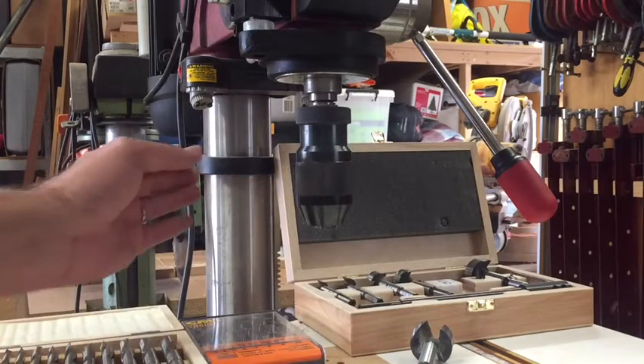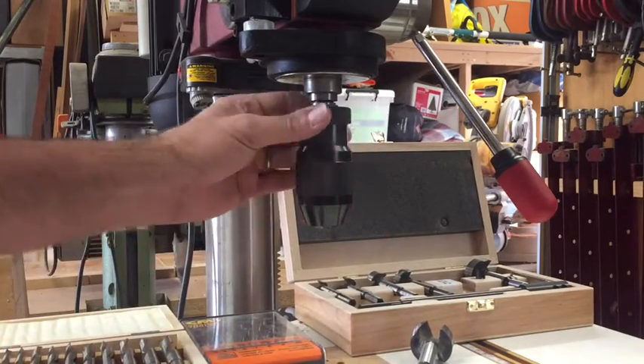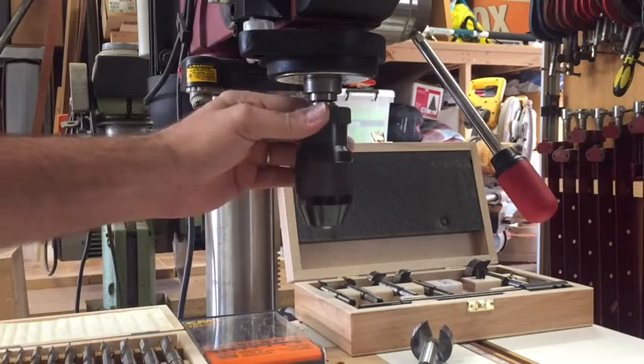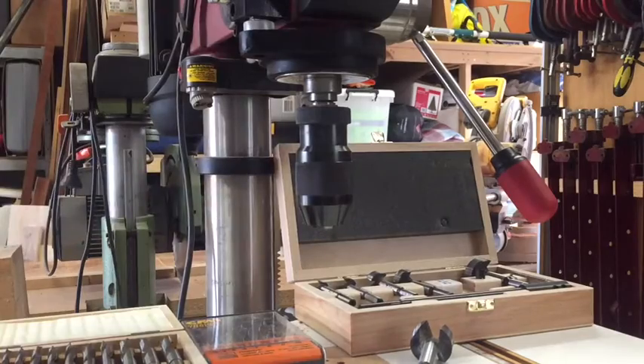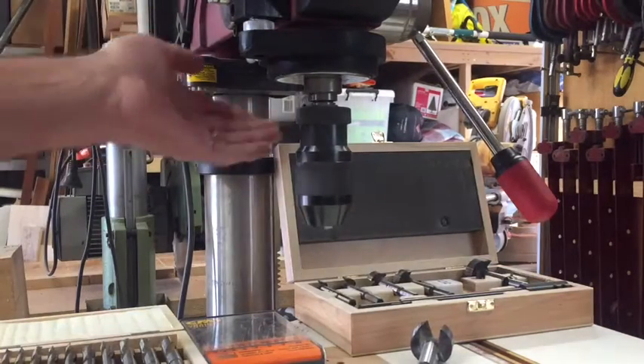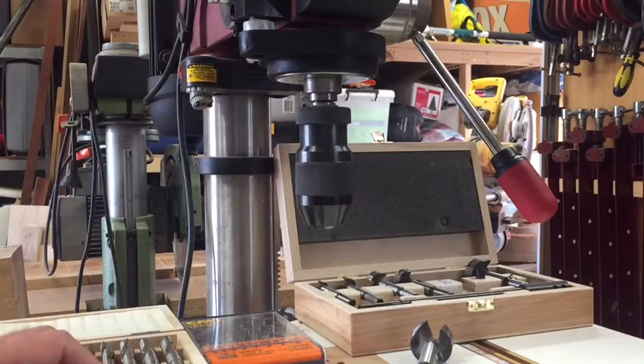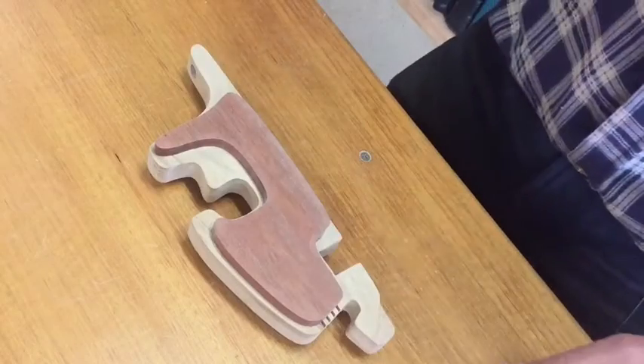Also on the drill press it came with a keyless chuck — this is really handy, saves you looking for the key all the time to change drill bits. And also a light in the back of the drill press, very handy. Some of those little extras that make life a bit easier along the way.